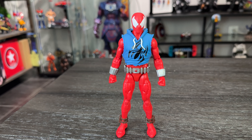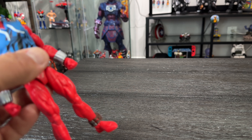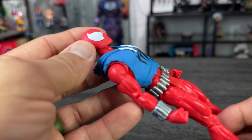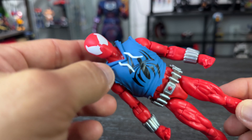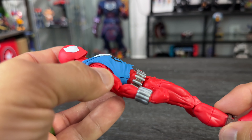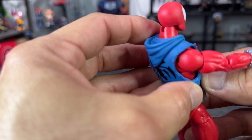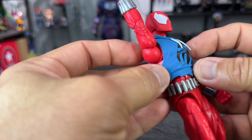Here we have Scarlet Spider — man, this figure is so amazing. I really love this character, especially because I was reading comics at that time — all the Jackal series with the clones for Spider-Man. My best friend from childhood, Juan Carlos, had all these comics and I was reading them at his house. It brings me so many memories from my teenage days, which is really awesome.